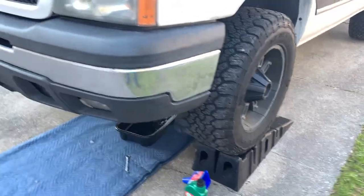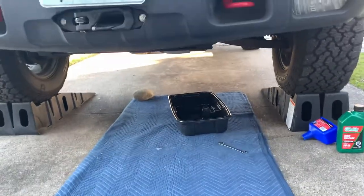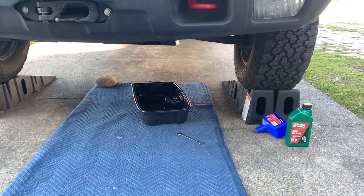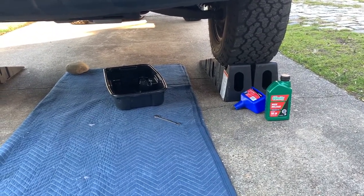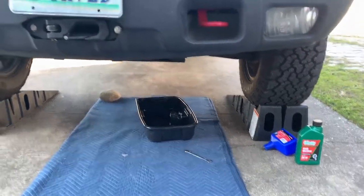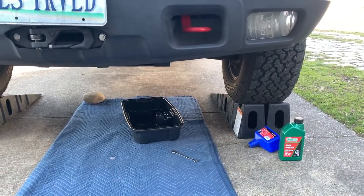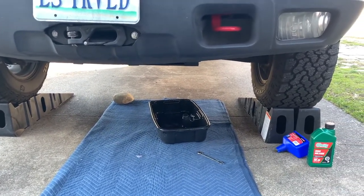So we're going to crawl underneath and show you exactly what you need to do. This is a pretty straightforward job, but there are a few things you're going to need. First, go ahead and get the front of your vehicle lifted up. You can see I'm using ramps, and I've got a chalk on the passenger rear wheel — safety first. Or you can do jack and jack stands, but ramps give you a lot more space to work. You're going to want a quart of oil and also a funnel, plus a drain pan and a 10-millimeter wrench or socket and ratchet.